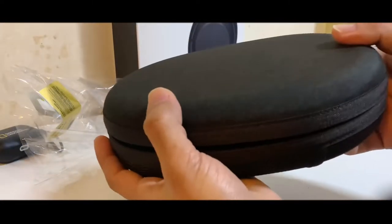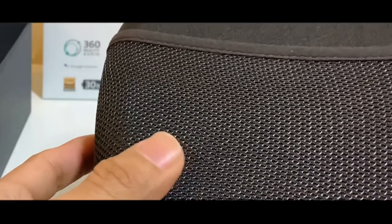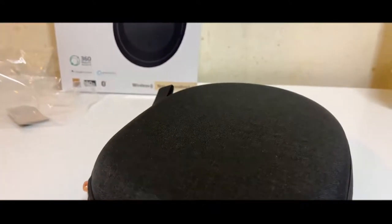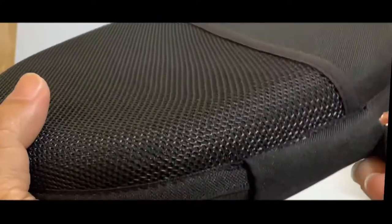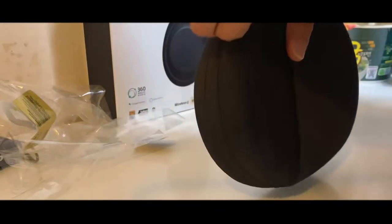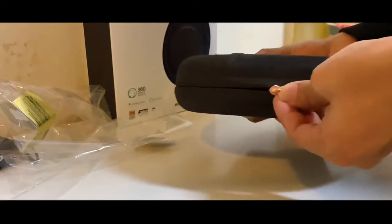Here we are. So the case is really, really nice. It has something in the back, a little bit elastic, not too much — you can put maybe like a cord or something there, but for the most part this is just a really nice soft carrying case. It's a little bit durable, but I don't think it's the hardest thing in the world. So don't shove it in with a bunch of other stuff in your backpack.